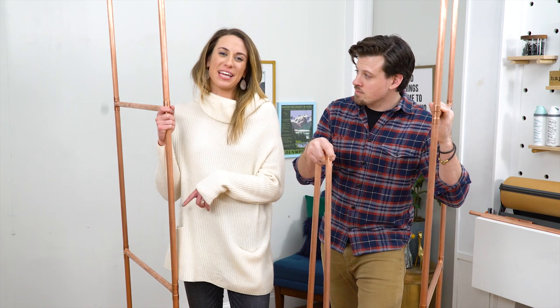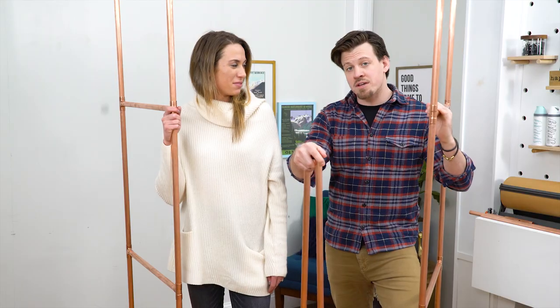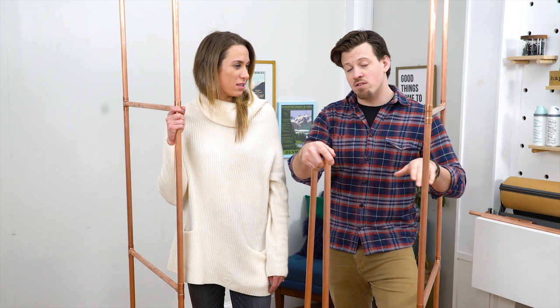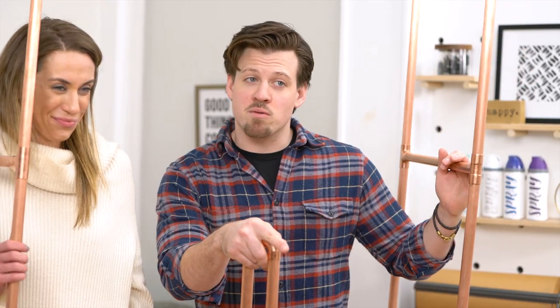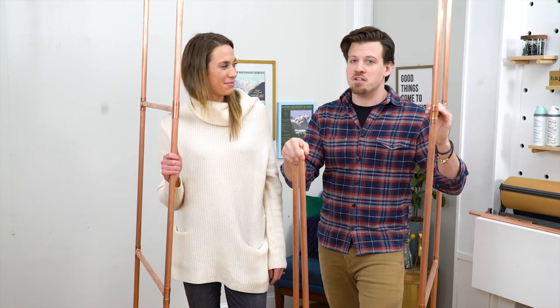We got these glued together so they're nice and sturdy, but we're not going to glue the crossbars so that we can transport this thing flat and save a lot more space. This is really where teamwork comes in because I'm going to hold both of these in place and she's going to hop up on the ladder and assemble the crossbars.